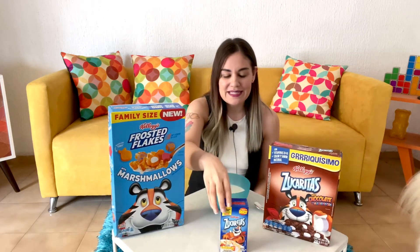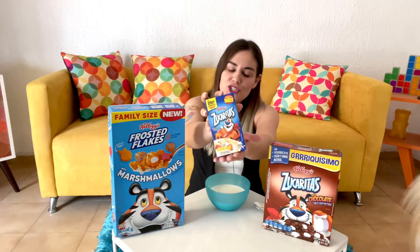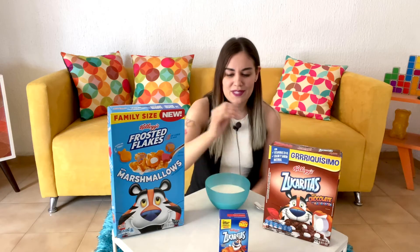I brought these regular Frosted Flakes in a mini version, just so we could have the box here, but I'm not going to be trying those out because if we have them with marshmallows, we'll go for marshmallows, definitely. You can also see here it's Zucaritas, the name in Spanish.